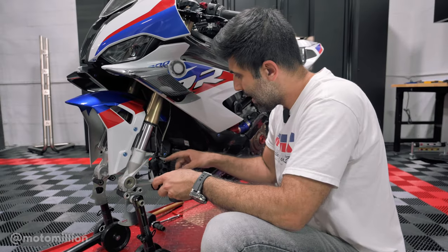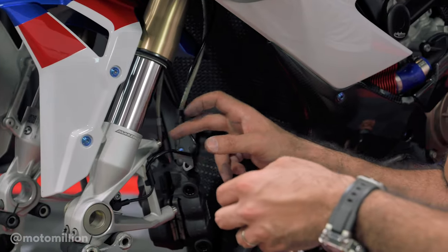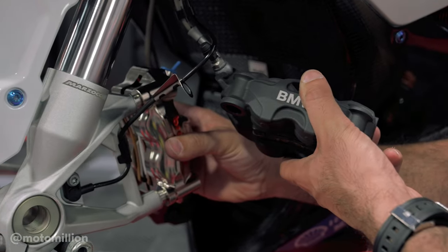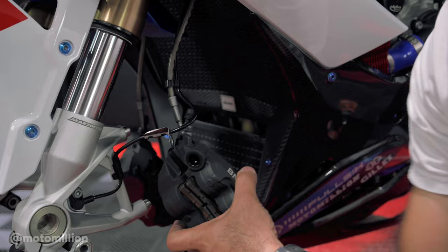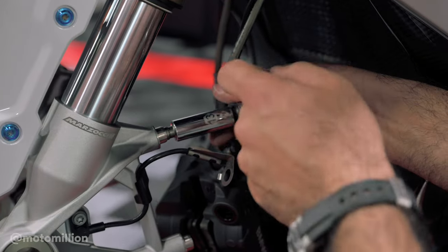Now we've got the wheel out and the stock calipers removed. You'll see that there are dowel pins in place and the Brembo race calipers will not fit into these dowel pins. People will try to insert the Brembo race caliper into the dowel pin and it doesn't fit. These dowel pins need to come out — one way to remove them is an extractor bit, you just spin them right off. All you got to do is spin it and pull it out and eventually it will come out.